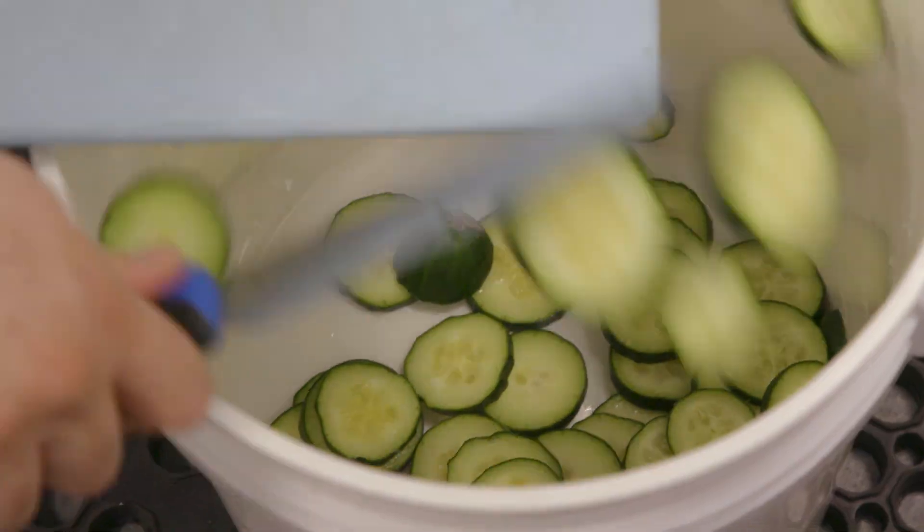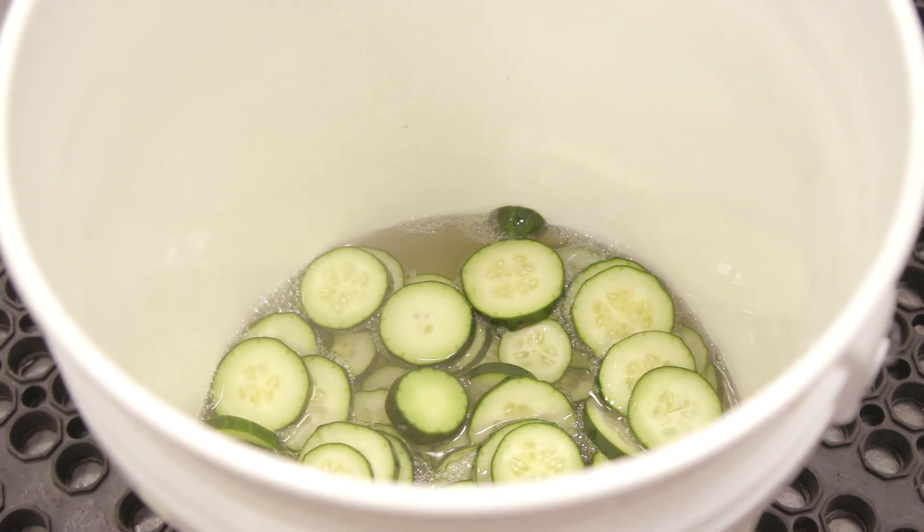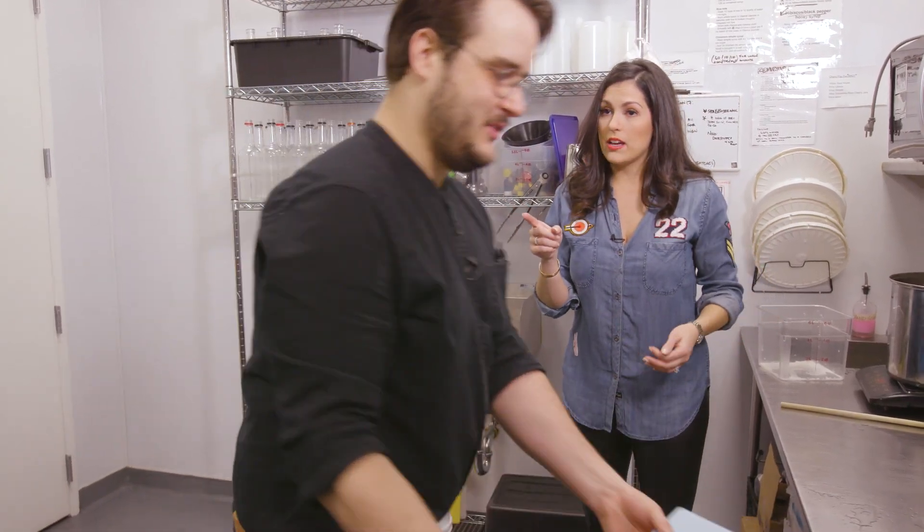We pour into our giant bucket. And so we let that sit and infuse overnight. You already did that, so we've got one ready. We sure do.